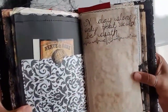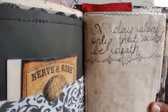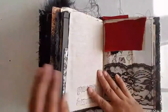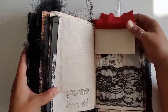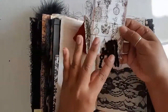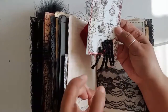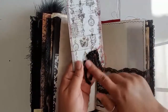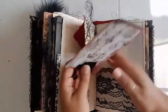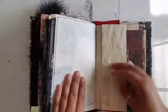I have a handwritten quote in this book from the show — it says, 'A day alone, only that would be death.' So true. A little tiny vellum tip-in. The other tag I made was using some tassel that was falling apart, so I took the tentacles — the tassel — and I sewed them onto here. I did that because it reminds me of the bottom of Morticia's dress, like the octopus look that she has.